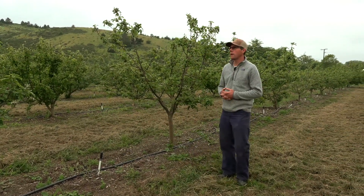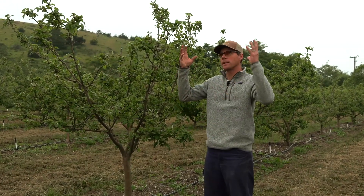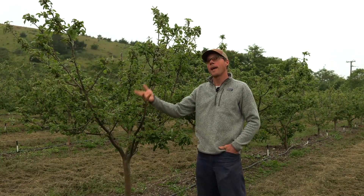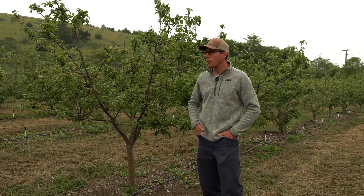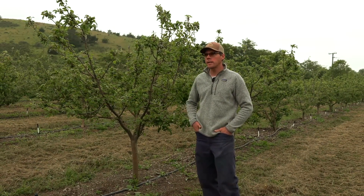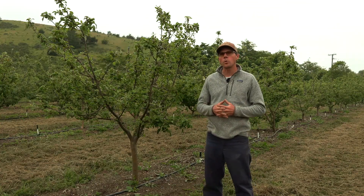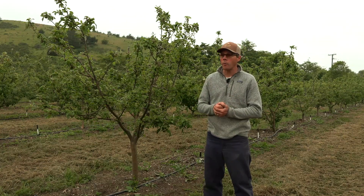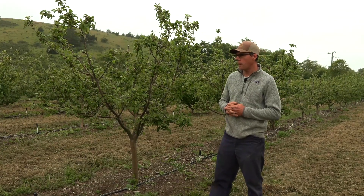It keeps the water low enough that we don't get water up into the foliage. We are in a fairly cool climate in the summertime — you can see today we've got gray skies and it's misting a little bit. That moisture in the foliage can cause disease problems, and we don't have really crazy hot days, so we're never forced to water twice as much as normal.